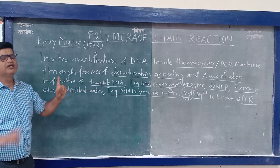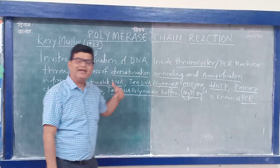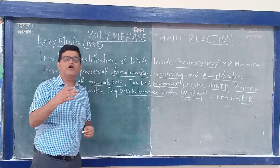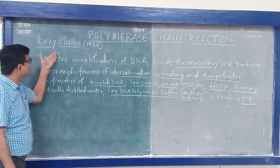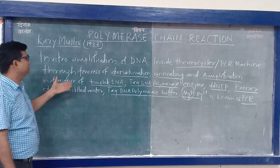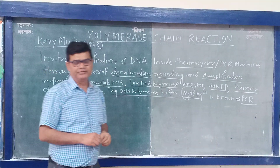It is known as a chain reaction because the product of the first reaction will be utilized as a reactant for the next reaction, and so we can get multiple copies of DNA. The scientist Kary Mullis discovered this technique in the field of molecular biology in 1983 and received the Nobel Prize for that.